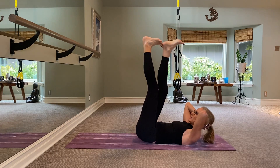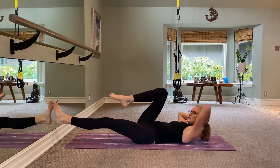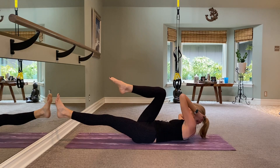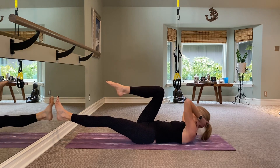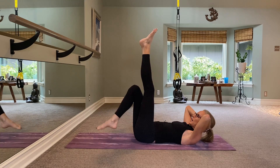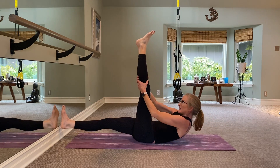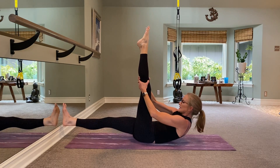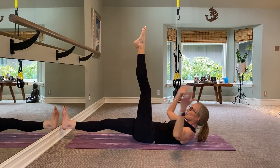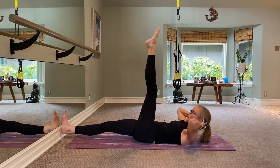Right knee in — elbow taps: two, three, four, five, six, seven, eight. Come back center, bring both knees in. Now into the other side — left leg up, right leg down, big breath in. Crawl up this left leg and pulse here: eight, seven, six, five, four, three, two, and one.